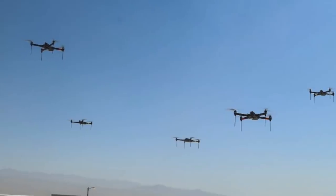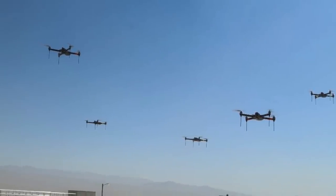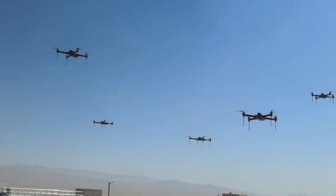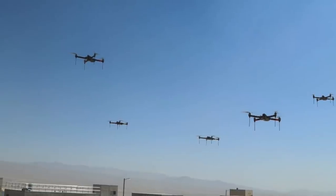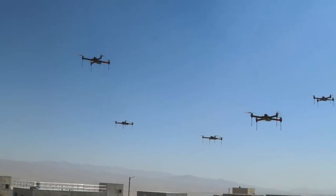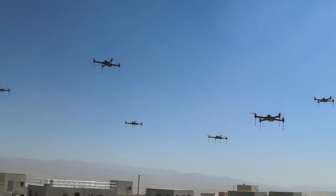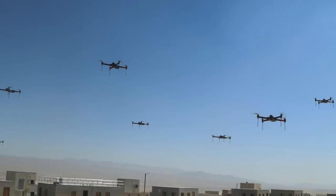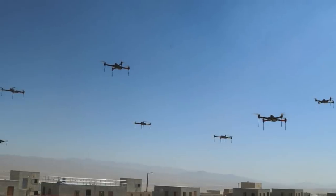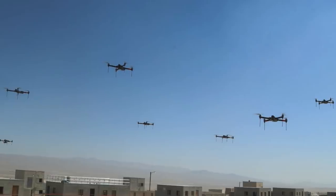In the conflict between Israel and the Palestinian group Hamas earlier this year, Israel had reportedly deployed drone swarms. As per reports, Israel Defense Forces used drones manufactured by Elbit Systems to perform search and intelligence gathering. The U.S. military is working on several kinds of anti-drone systems, including the Drone Sentry-X armed M-80 Stiletto.